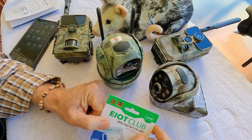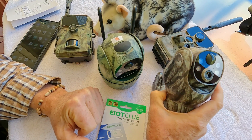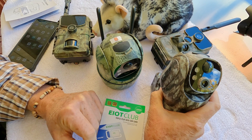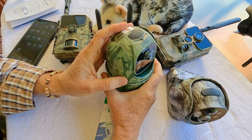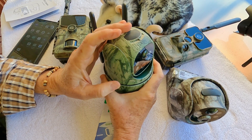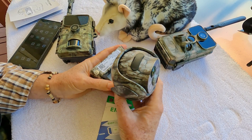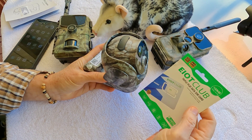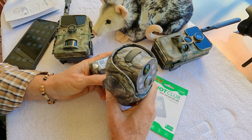I'm in the process of upgrading my two pan, tilt, and zoom security/trail cameras to the EIoT Club network. I've already upgraded the TC18 — it was real simple, it just took a few minutes. So I'm going to set the TC18 over on the deck looking out at the view, and go through the process of setting up a brand new EIoT triple play data SIM card in the TC17 pan, tilt, and zoom trail camera.